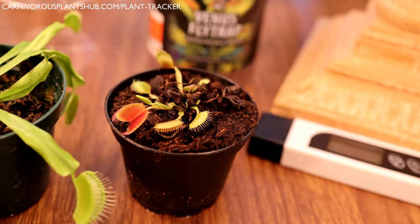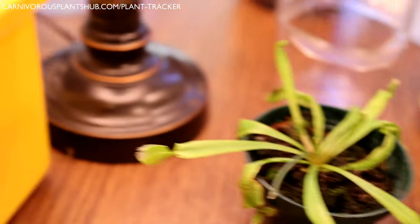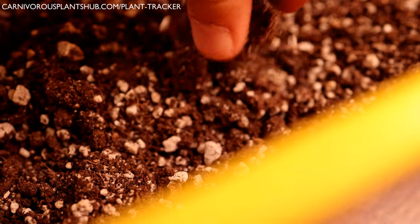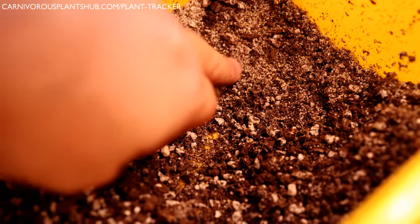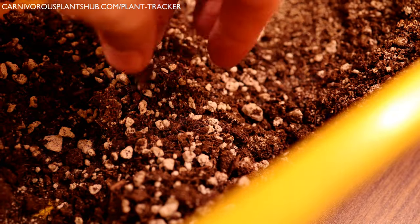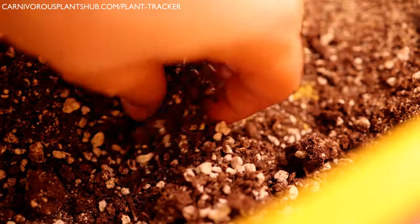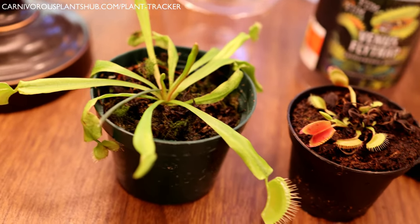Do not put your Venus flytrap in any normal gardening soil — nothing with Miracle-Gro. You want a peat moss and perlite mix, or peat moss, perlite, and sand. I have that right here. You can buy peat moss and perlite at Lowe's and just mix them together — close to a 50/50 or 60/40 ratio. I have a little bit of silica sand in mine, which helps with aeration and water flow, but it's not critical. The perlite prevents the peat moss from clumping and getting too compact over time.